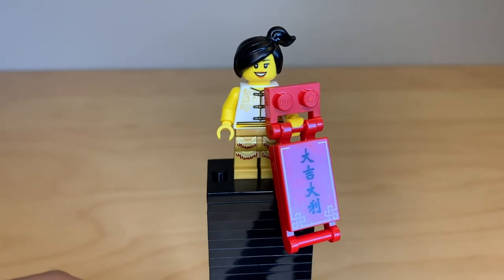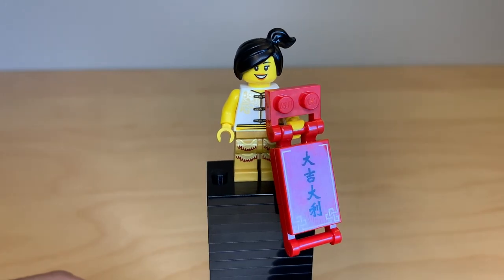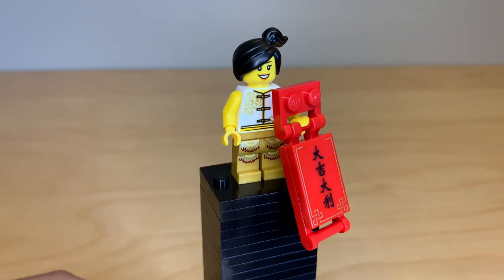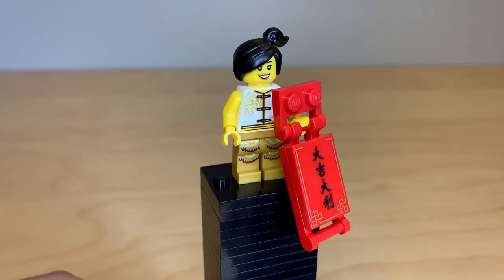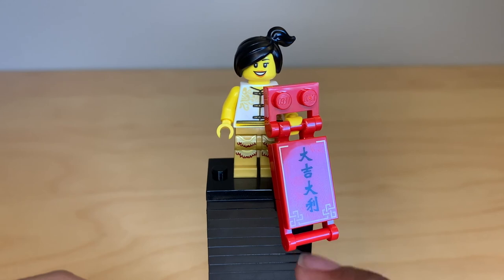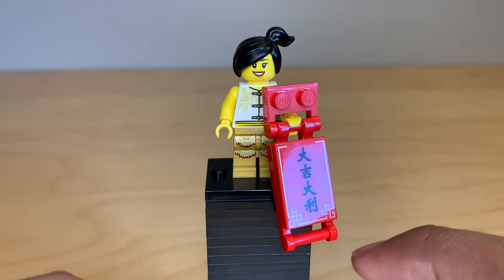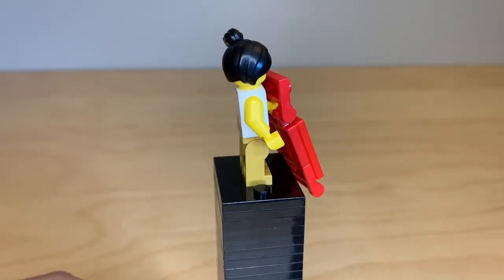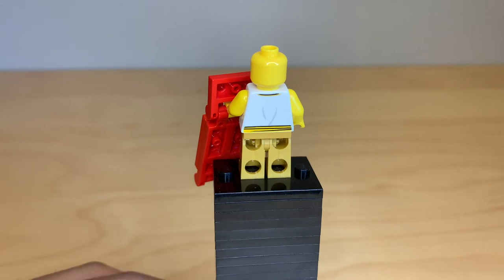Here's a random civilian. She's using Wildstyle's hairpiece unprinted in black, which is really great. You'll see her torso repeated on another figure, and the legs are the same as the leg pieces used on the golden lions — it's really great that LEGO made so many new leg prints and distributed them so well. Her accessory is a little ribbon that you can also put in the lion's mouth. These characters are Da Ji Da Lee, which translates to good luck in Mandarin. She does have a little bit of back printing but no alternate face.